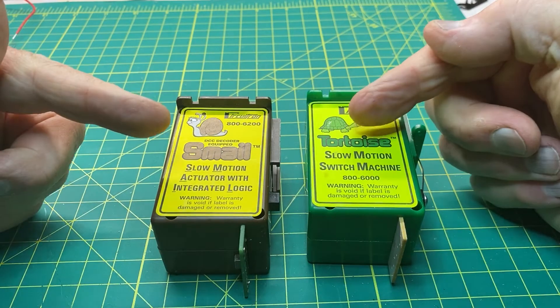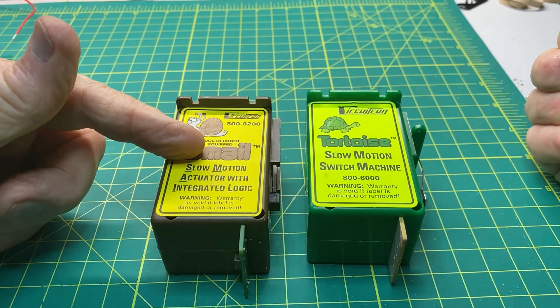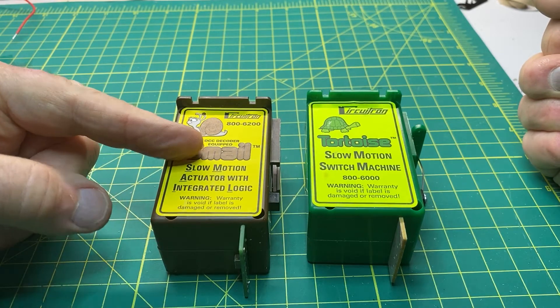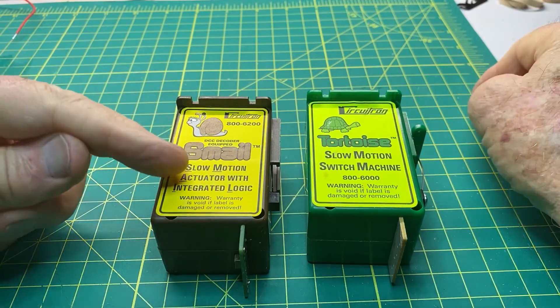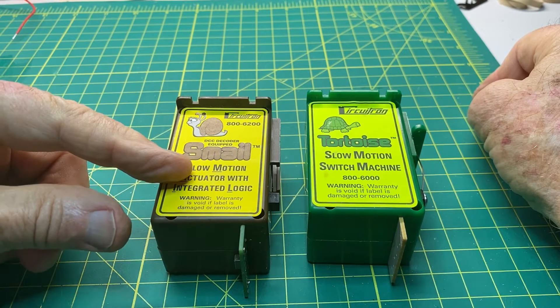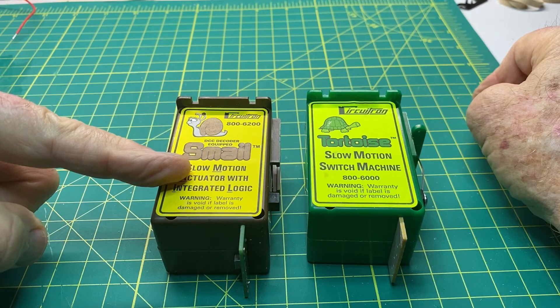The main difference between these two is that the Smale comes with a decoder already built in, so there is no need to have a separate decoder. You will save time and money because you do not need the wiring between the two devices — the decoder and the Smale turnout motor.